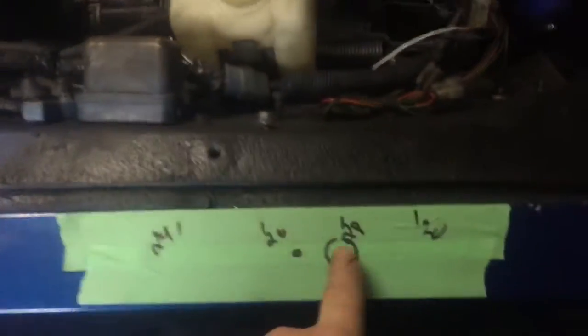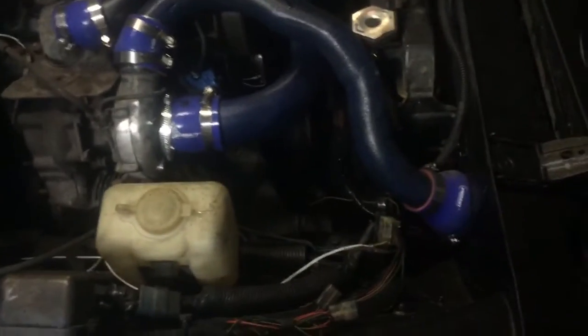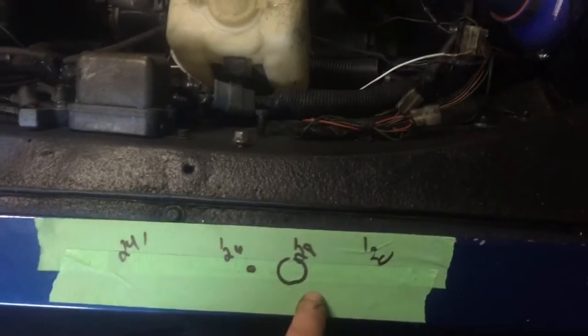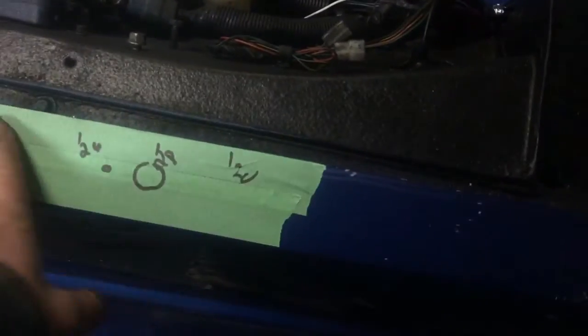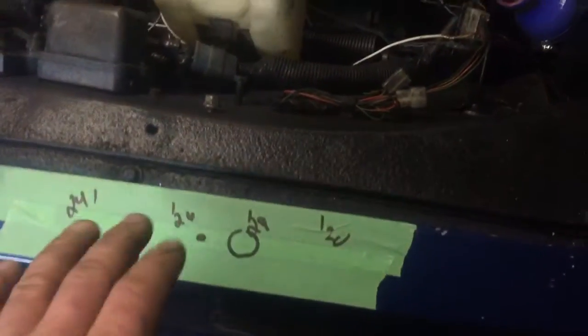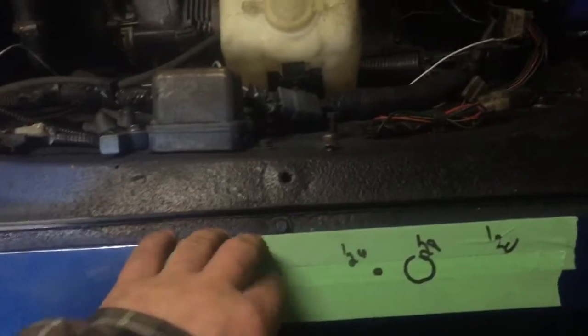I measured from here at 24, 26, 28, and 30 inches on both sides to figure out where I wanted the mirrors, and I think I want them at 28 inches. I put down masking tape so when I drill into the body the paint won't chip around it, and then I can just peel it off when the time is ready. But I'm super not wanting to drill through this body.